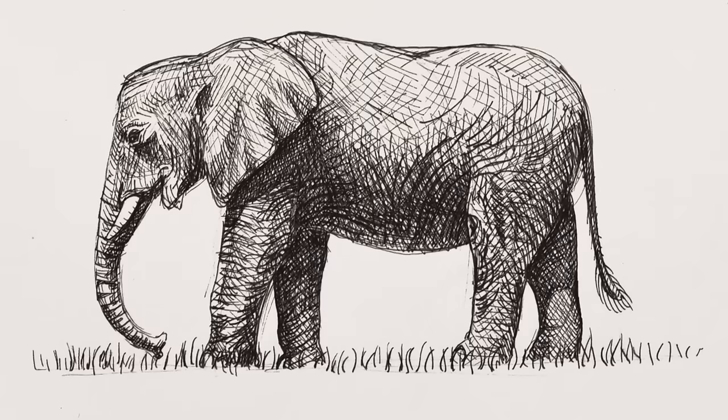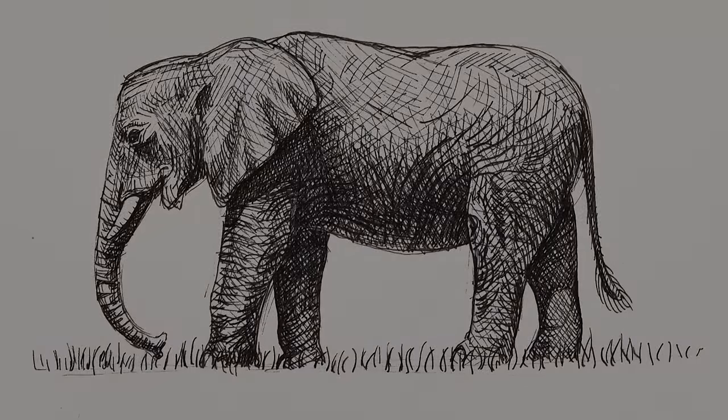If you enjoyed it, please give it a like, share it with your friends and subscribe to Fine Art Tips! And I will see you on Tuesday. Thank you.